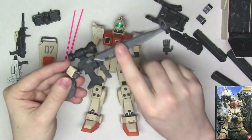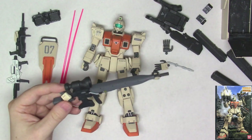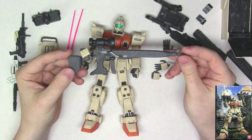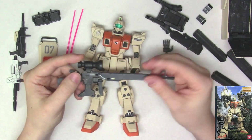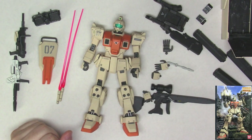If you want one of these without buying the P-Bandai version, get this kit and also get the GM Sniper 2 kit. You understand what I mean. Anyway, I'm done. Have a good day and I'll see you next time. Bye-bye.